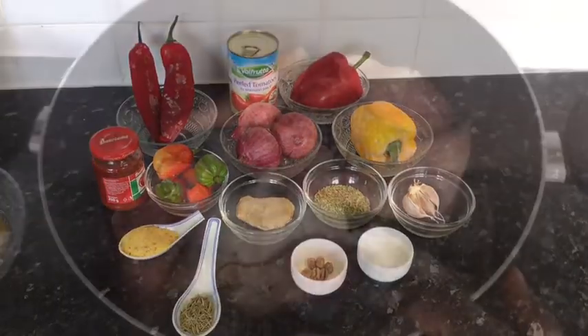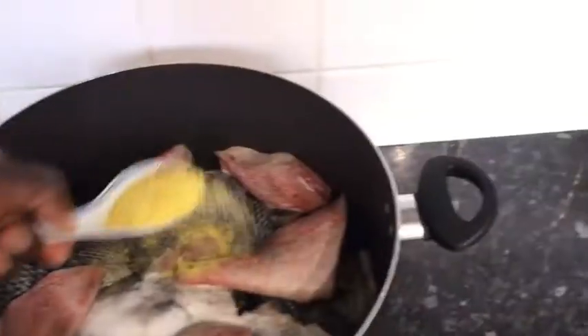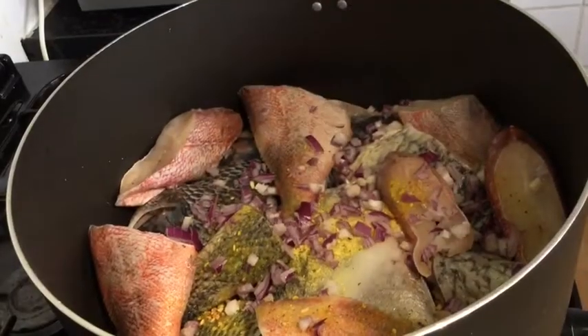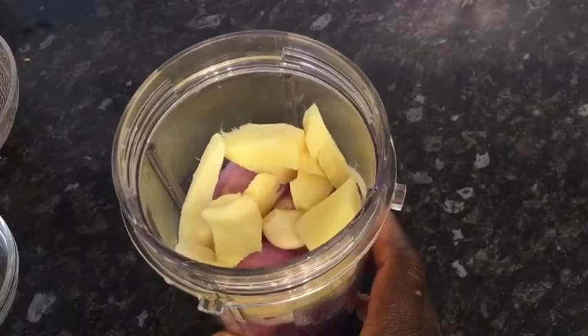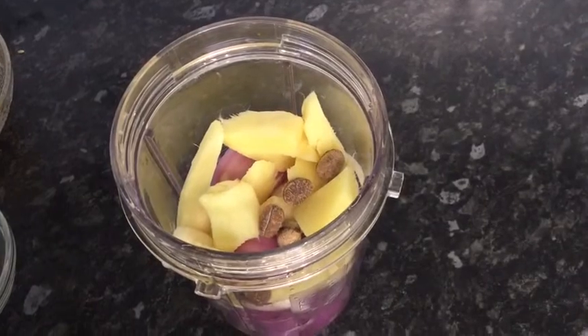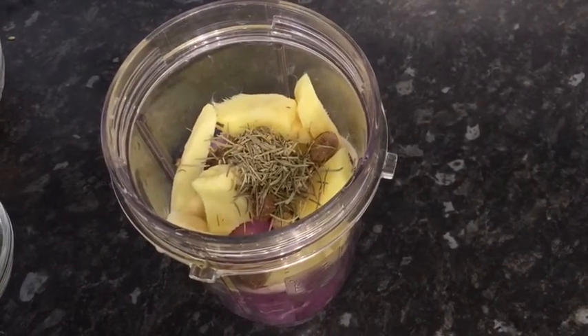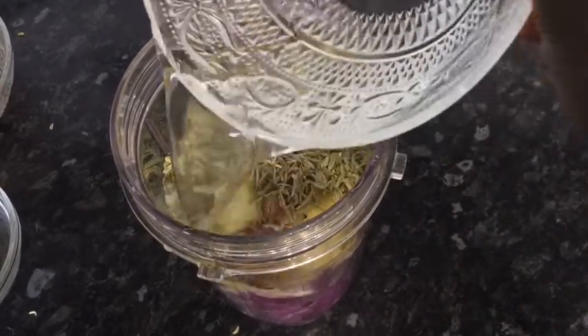To my pot I've added my fish and salt. Next I'm adding my vegetable seasoning and then my diced onions. I'll put it aside and blend my garlic, ginger, onion, dried rosemary, and the African calabash nutmeg. After blending, I will pour those onto my fish.